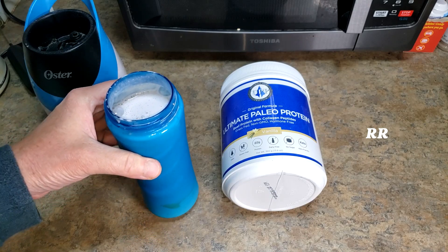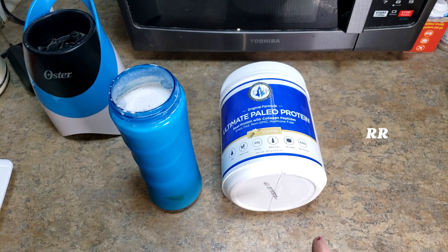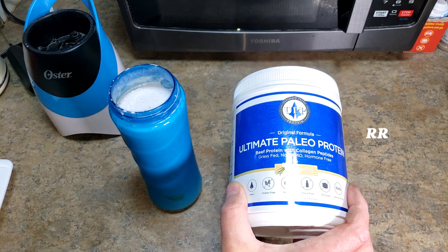I think this stuff tastes fantastic. I love the fact that I'm getting 22 grams of protein per serving — that's what I want. I love the fact that it's keto-friendly, but super good stuff. Definitely worth a try. If you're into trying out different types of protein powders, I love it.